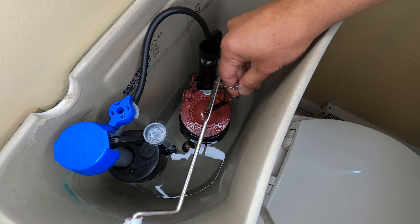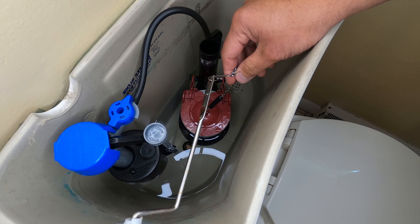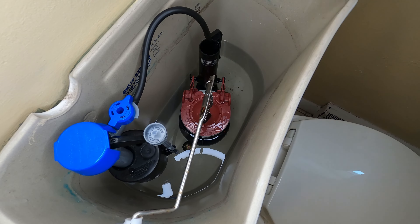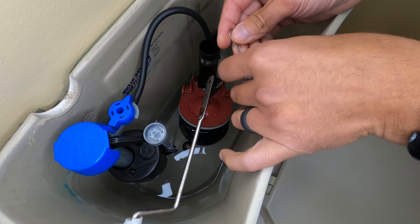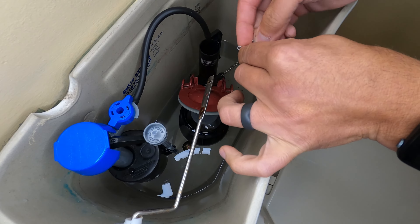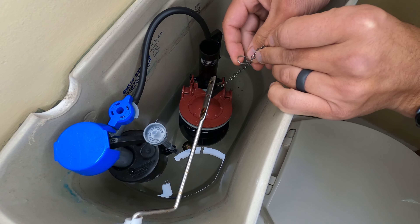Now speaking of chains, a misadjusted flapper chain can cause you problems. This is normally what causes your toilet to not flush fully unless you're holding the handle down for more than a few seconds. This is quickly fixed by either adjusting the setting on your flapper for some of the newer models, or shortening the connection from the flapper chain to the flush handle. Simply remove the clip and move it down the chain a few lengths and test again.